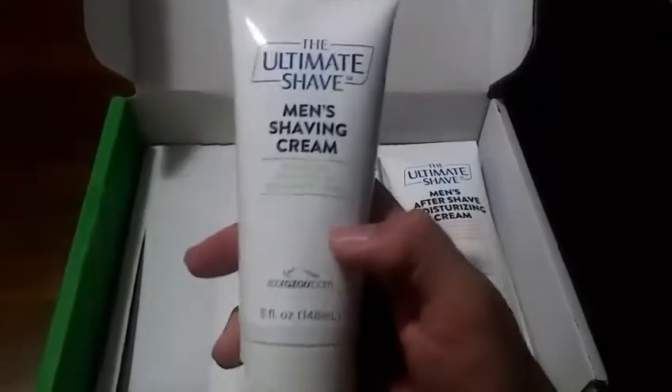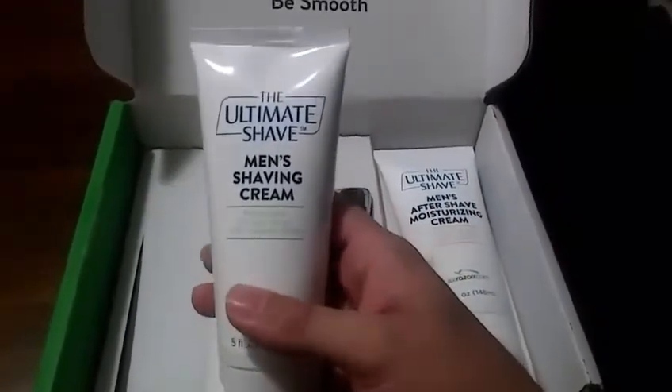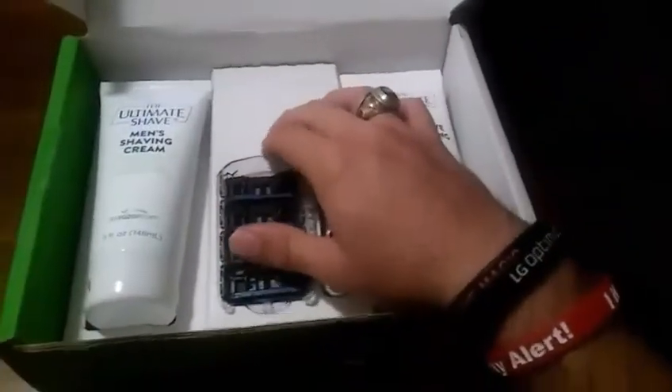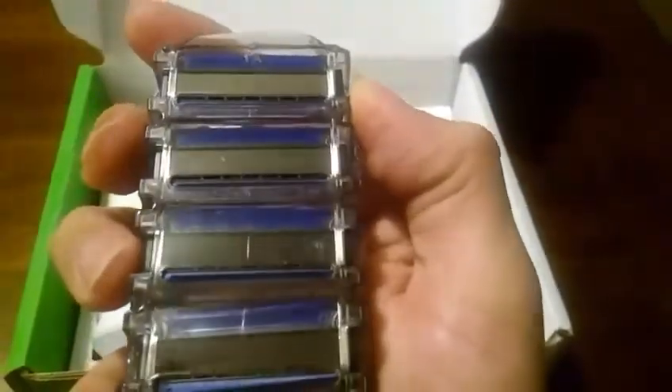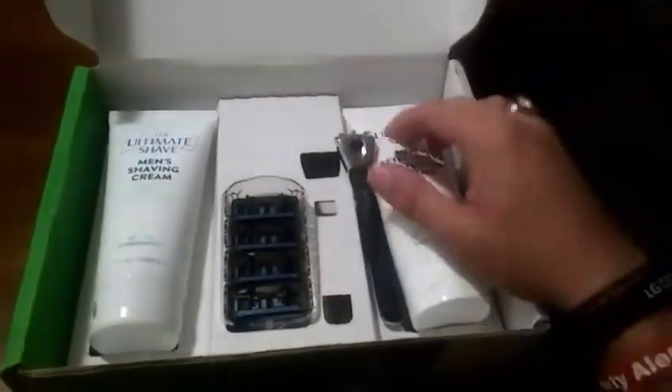You got your shaving cream, and I'm really looking forward to this shave. I was in the Navy for 12 years and here are the razors — let's get a better look at those. These are the five-blade ones. Wow, these are really nice.